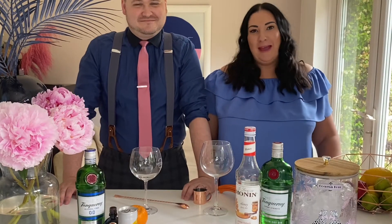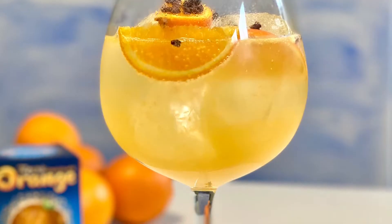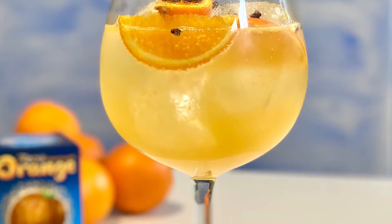Welcome to Penthouse Cocktails. I'm Meg and I'm Jonny, and today we are going to make the chocolate orange spritz.